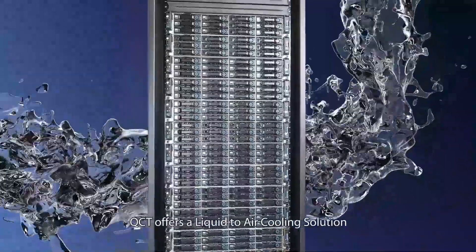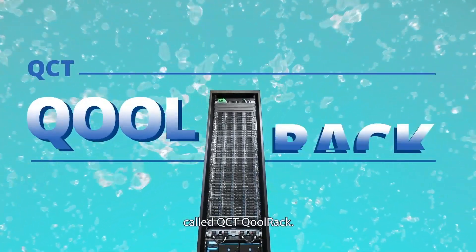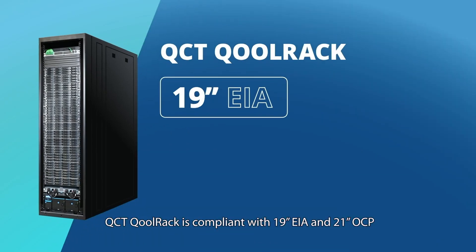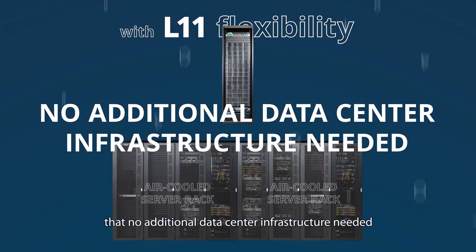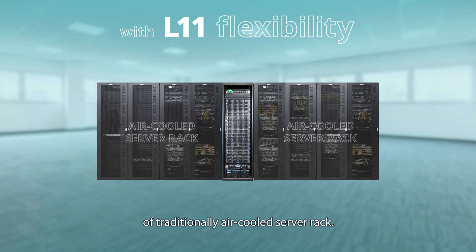For that reason, QCT offers a liquid-to-air cooling solution called QCT Colrack. QCT Colrack is compliant with 19-inch IA and 21 OCP open standards with L11 flexibility — no additional data center infrastructure needed — and can be placed alongside any brand of traditionally air-cooled server rack.